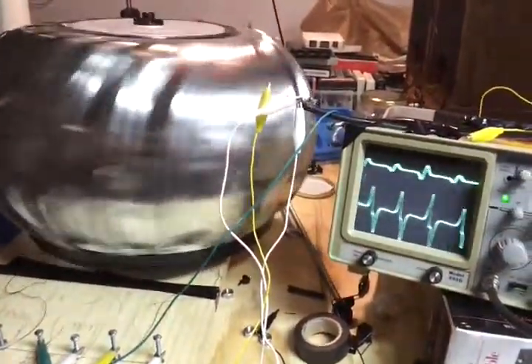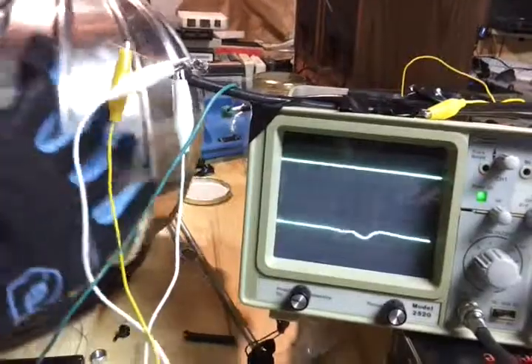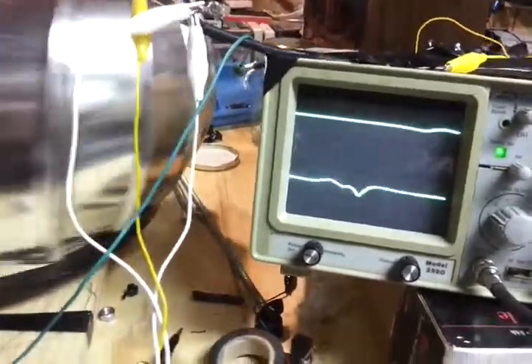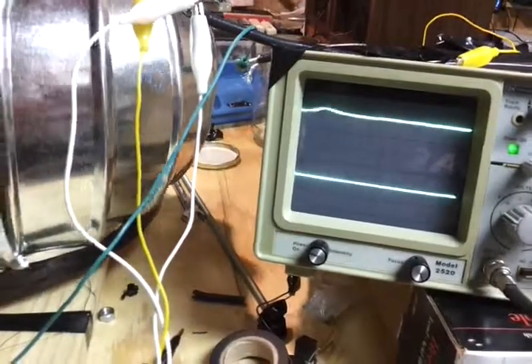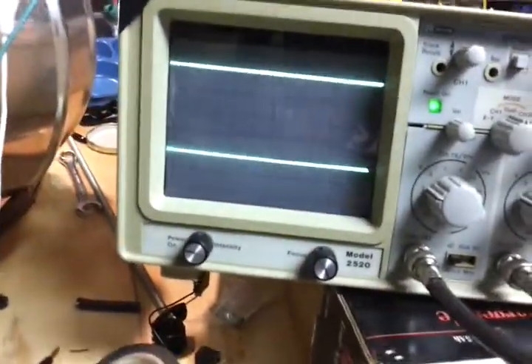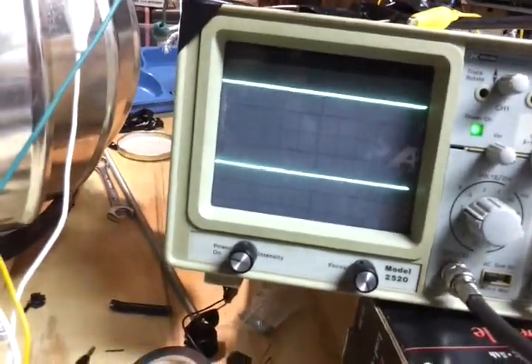Why do you think it's better? What does 30 gauge mean? It's thinner. But why is thinner better? What does it mean to the number of windings on a coil? Is the thinner wire going to have more windings or fewer? More windings. So more windings is going to produce a higher voltage.